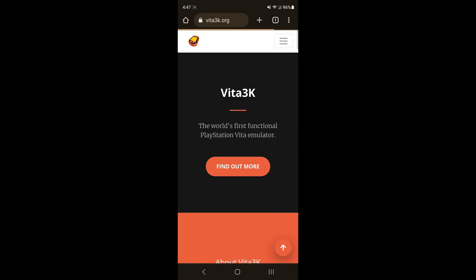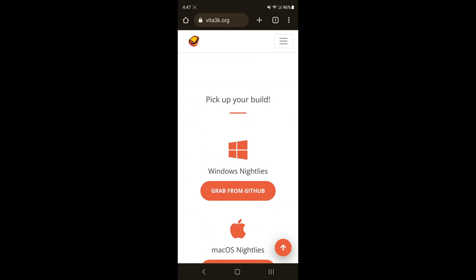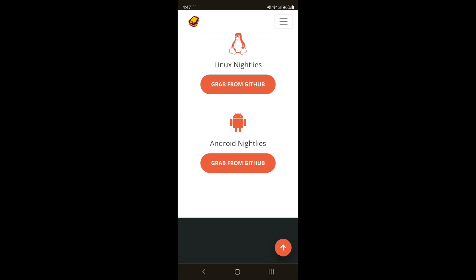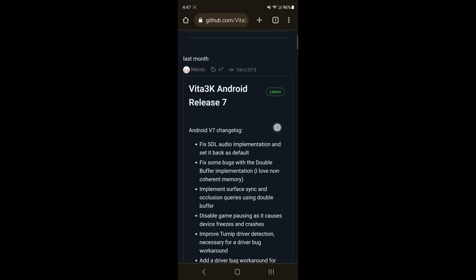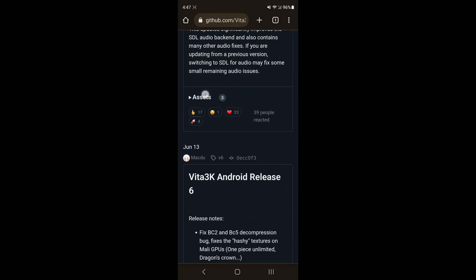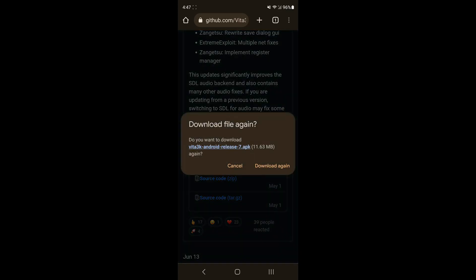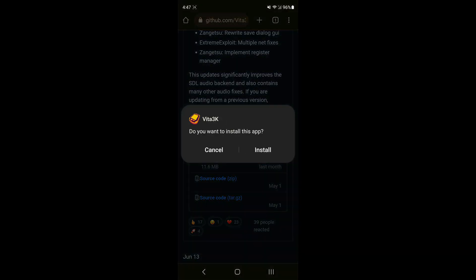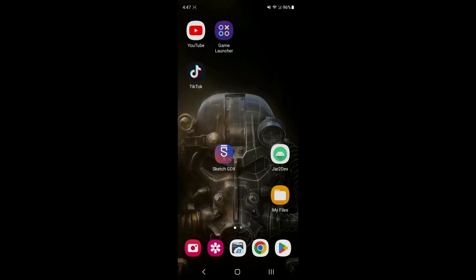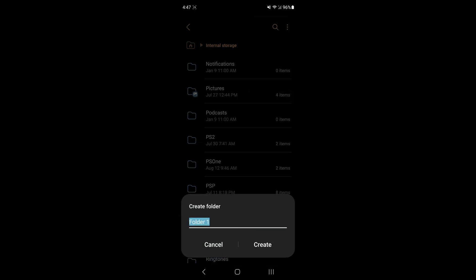The first thing we're going to do is type in 'PS emulator' and look for Vita3K — that's the emulator we're downloading today. Go to the Vita3K website, click the hamburger icon (three lines at the top right), click Download, scroll down to 'Grab from GitHub for Android,' then scroll all the way down until you see Assets. Click on it to expand and download the latest version, then open it and install it.